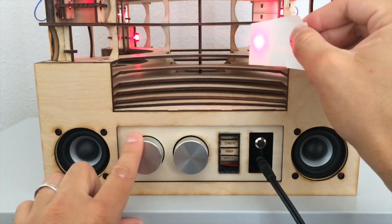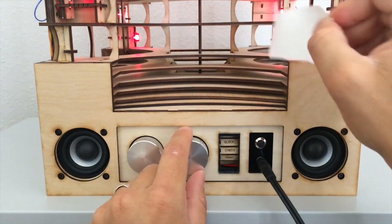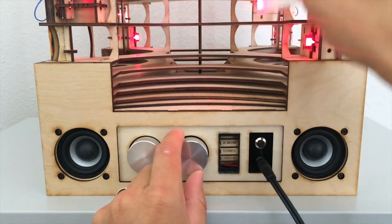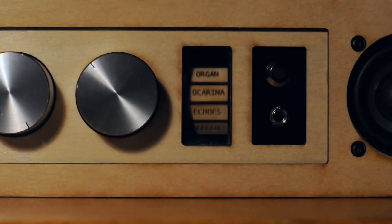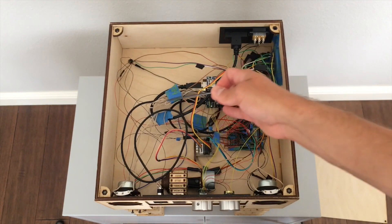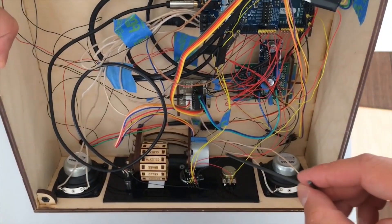One knob controls the volume, and the other selects which preset instrument sound you're using. My favorite detail is that there's a little window next to this knob where a rotating wheel, driven by a stepper motor, displays the name of the instrument that you're playing. It's one of those details that could have easily been done with an LCD, but this is just so much cooler. Unlike many of Jonathan's other instruments, the sounds and amplification are all built right into this — it's an all-in-one instrument with no outboard MIDI modules or computers you need to connect.